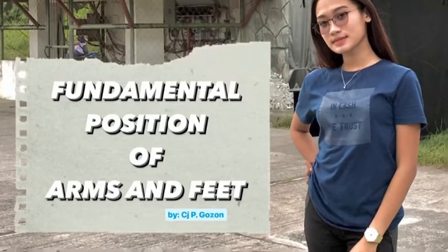That is the fundamental position of arms and feet by CJ Guzon.